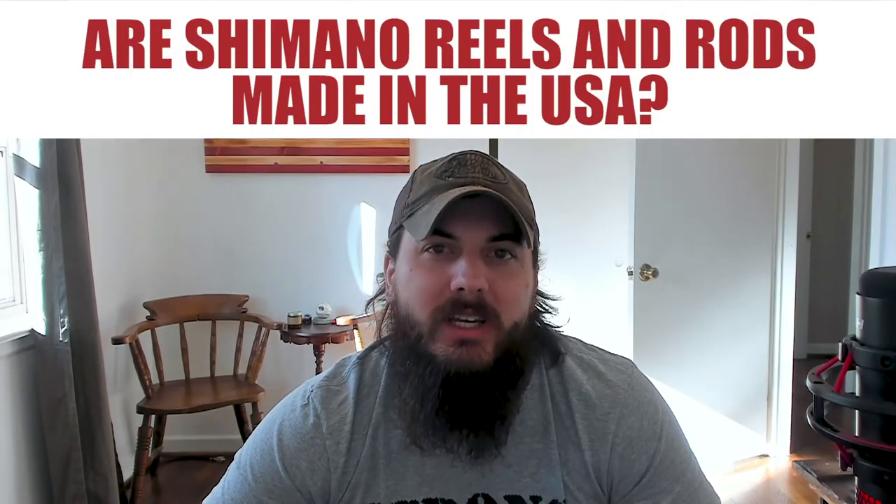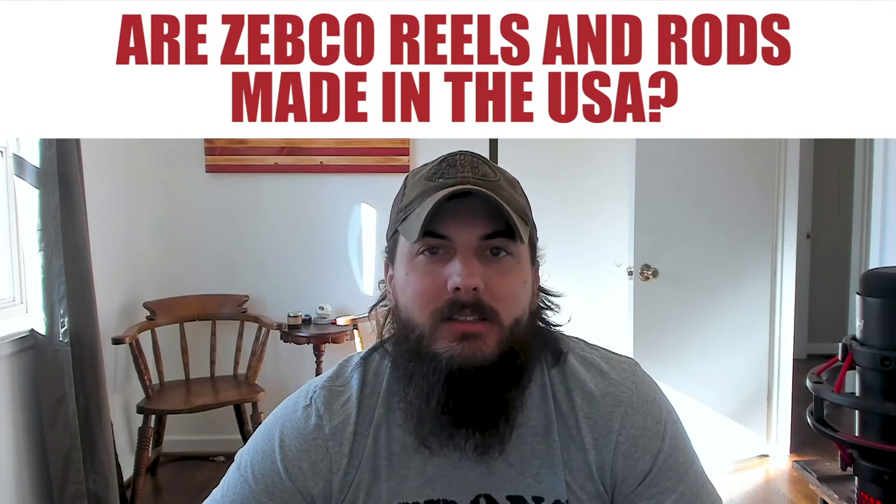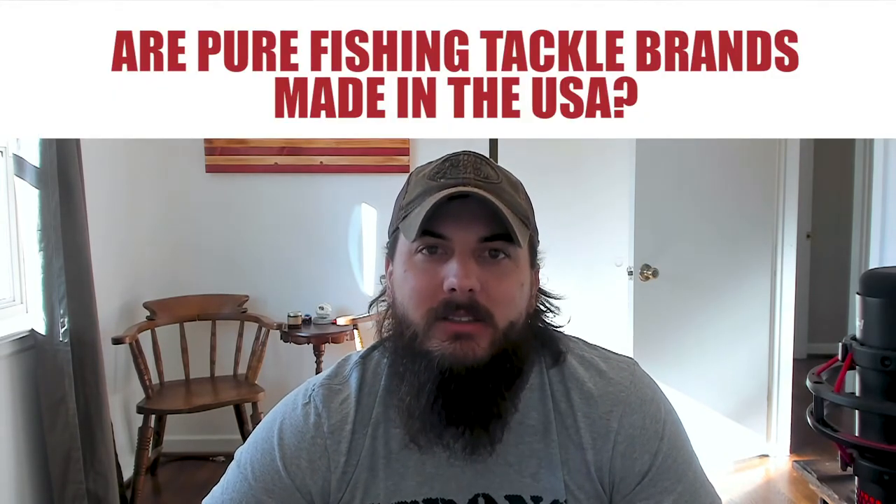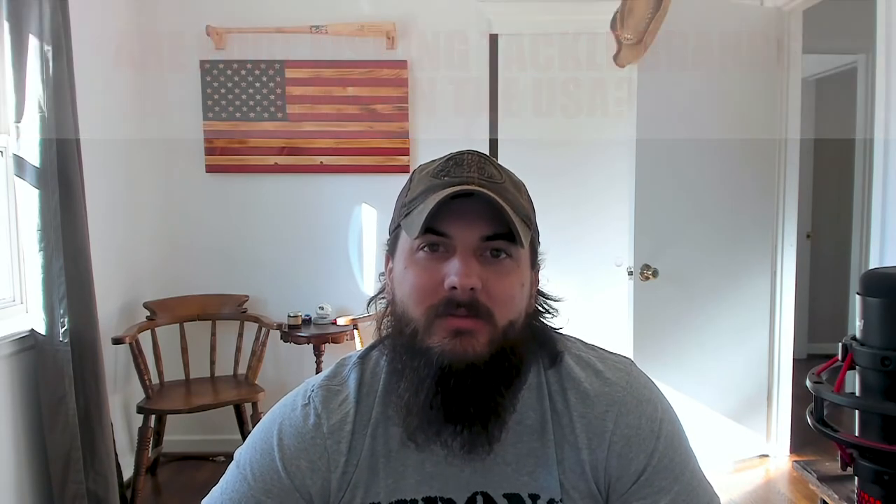Now let's get to some frequently asked questions. First up, are Shimano reels and rods made in the USA? The answer is no — Shimano is actually a Japanese company. Next, are Zebco reels and rods made in the USA? The answer is no — the classic Zebco reel is actually made in China nowadays. Next, are Pure Fishing tackle brands made in the USA? Pure Fishing is a big holding company with a lot of tackle brands you may recognize, like Ugly Stick, Stren, Shakespeare, and others. Not every brand or product in that catalog is made in the USA — for example, Ugly Stick is making most of their rods overseas, but Stren makes a lot of their fishing line in the USA. So just make sure to do your research and give the brand a call.